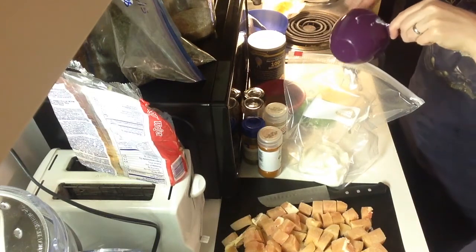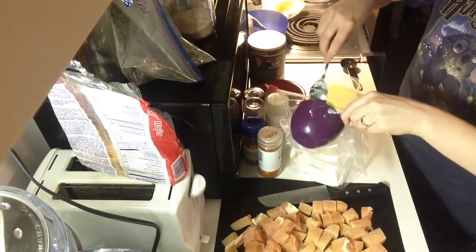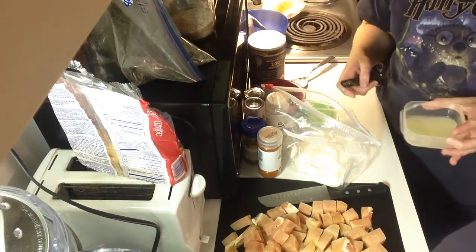You just do this instead and it saves you time and hassle and dishes — and I'm always a fan of not having to do more dishes than I need to. And then you're also going to take one tablespoon of lemon juice.